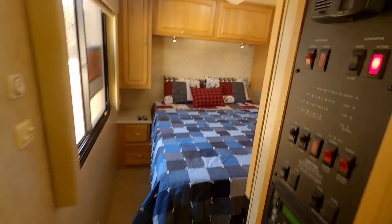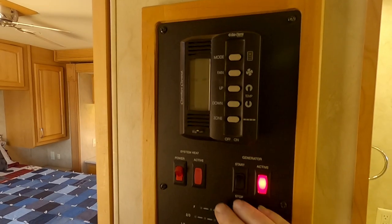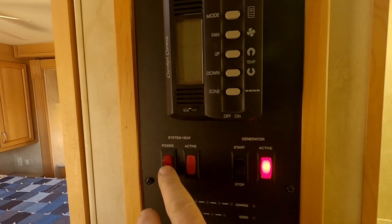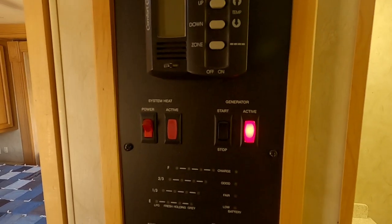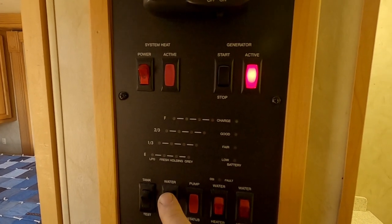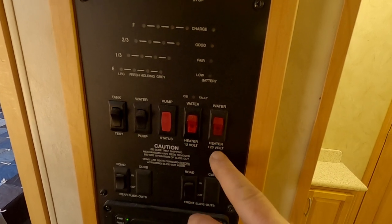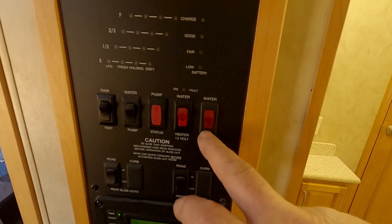It's got a little seat there you can use or put stuff on. Let's go into the bedroom. This is your air conditioner — it's a two-zone air conditioner, five button. This is your start for your heater down below in the water compartment where you hook up your water and sewer line — that's got a little heater in it. This is for your generator — you can start and stop your generator from here. You've got your tank test — everything works. Your water pump — turn your water pump on if you're boondocking. Water heater on 12-volt if you want to run it off your batteries.